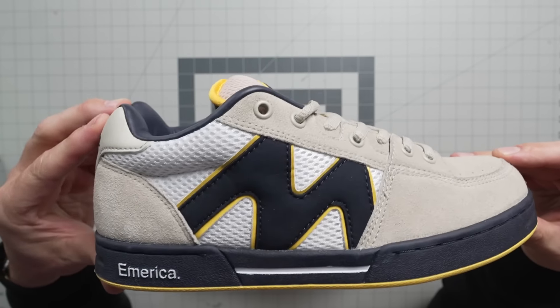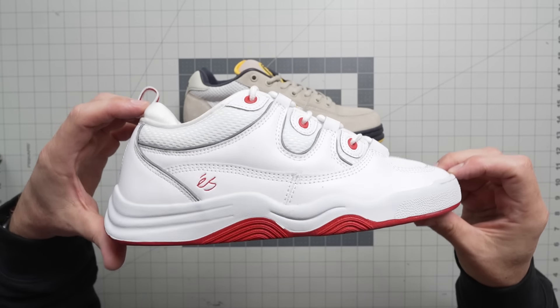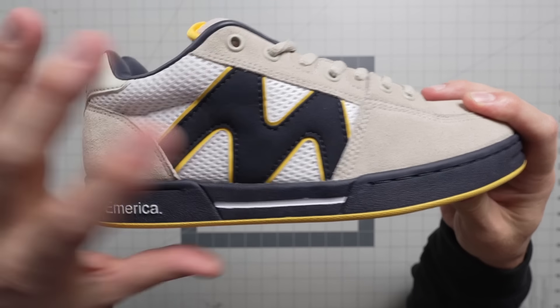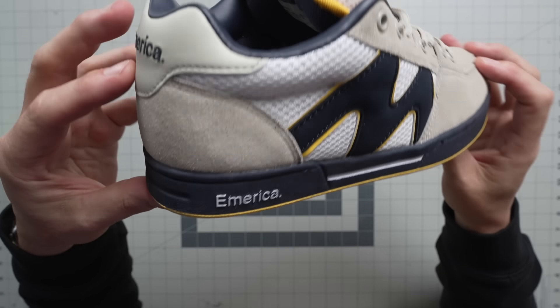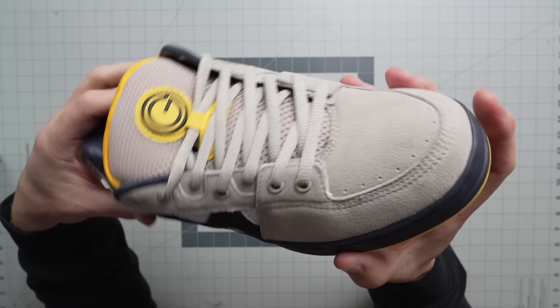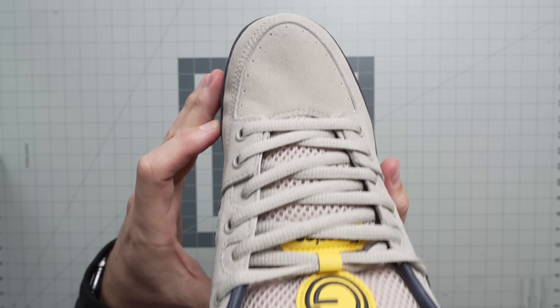I believe these are 95 bucks, and these right here are 100 bucks or 99.95, something like that. So let's check out this Mark Johnson first. You've got the big Mark Johnson M on the side and this navy sole on this cream upper — looks pretty dope. You have a triple stitch around the toe box and then this nice suede upper. It looks pretty awesome.